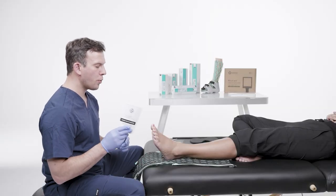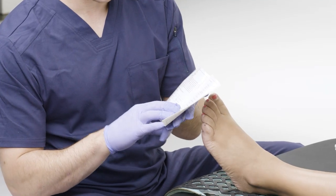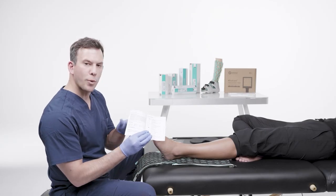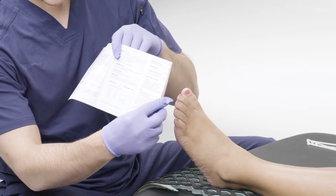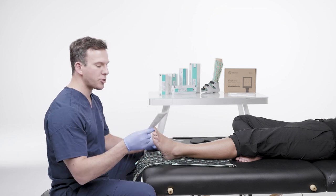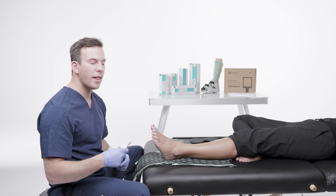Now, anyone who handles the Flexio short leg immobilizer must read the instructions for use first. This is going to give a lot of good information on the general description of the immobilizer, the key features, what the immobilizer is for, its intended use, as well as indications, contraindications, patient population, and patient need. Anyone handling the brace and patient needs to fully understand how to appropriately apply and remove the Flexio short leg immobilizer.